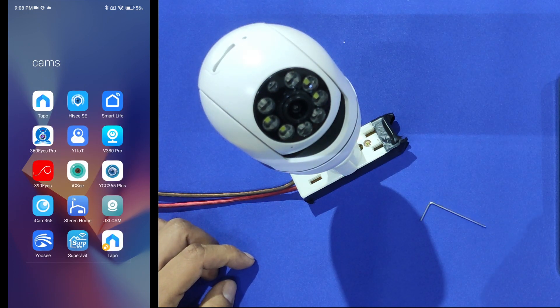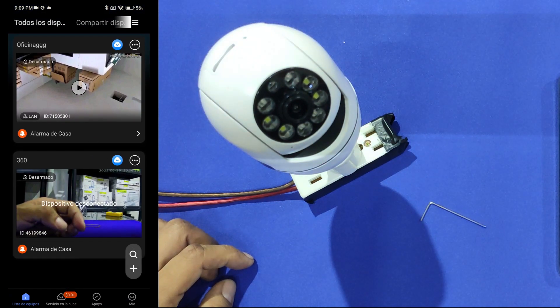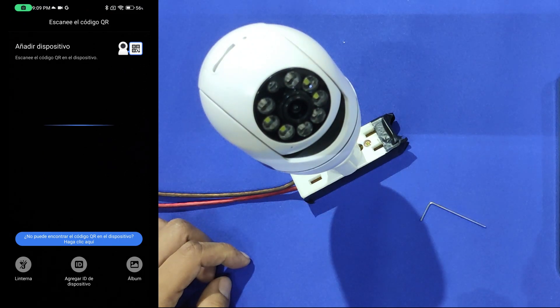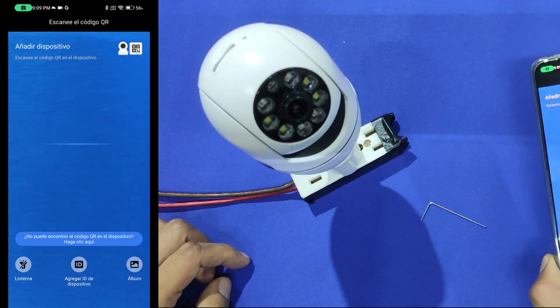Open the app on your cell phone. If you see any ads, just skip them as soon as possible. If you have any other cameras you'll have to tap on the plus button, then Add Device. The app will open the cell phone camera so you can scan the QR code on your camera, but I don't recommend you to do so.